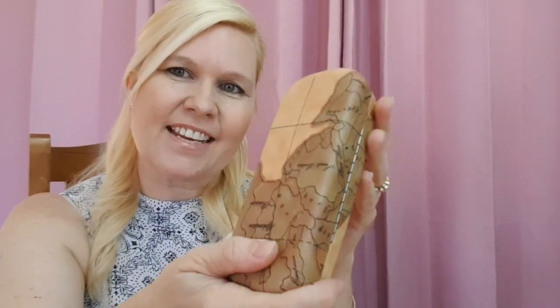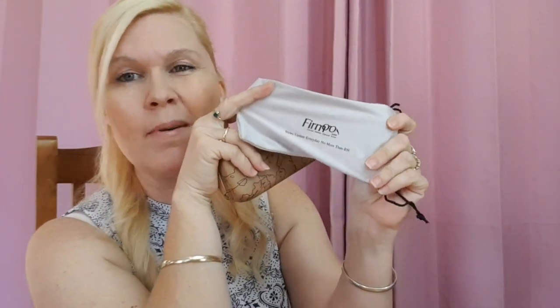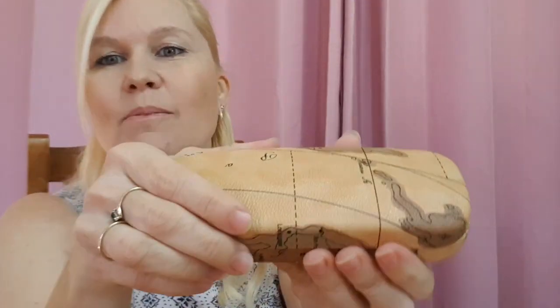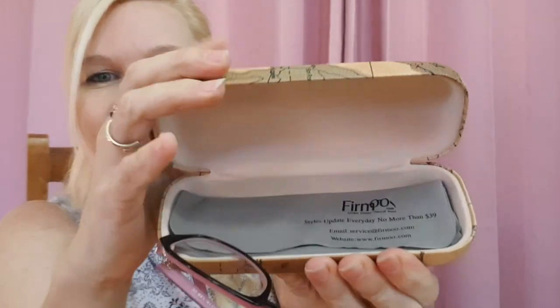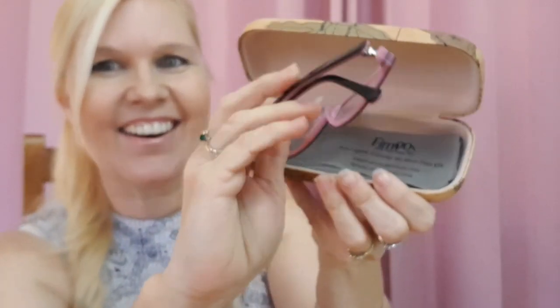It comes in a nice hard case — it looks like a map, which is a really interesting and different design. The hard case means your glasses will be protected in your handbag. It also feels like a cleaning cloth so you can put your glasses in there and then into the case. I'm just going to open them up — you're going to be first to see — oh look at that, I'm excited guys!